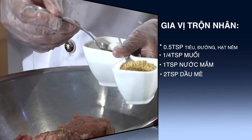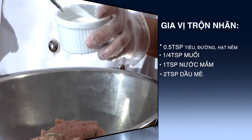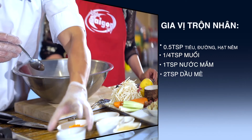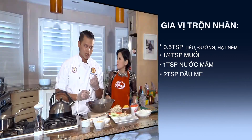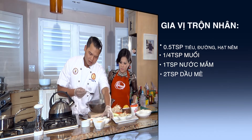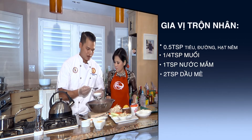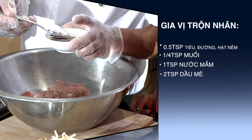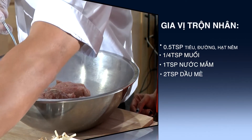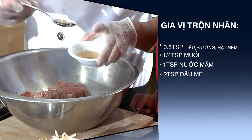1/2 teaspoon đường, và 1/4 teaspoon muối thôi, không có nhiều lắm. Tại vì cái muối ở Mỹ thường thường nó là sea salt, cái hàm lượng độ mặn của nó khá là cao, mặn hơn. Trong những cái món chả và chả giò, mình cũng hay cho 1 ít nước mắm để cho cái hương vị nó đậm đà và đặc trưng. Thì mình sẽ cho ở đây là 1 teaspoon nước mắm.